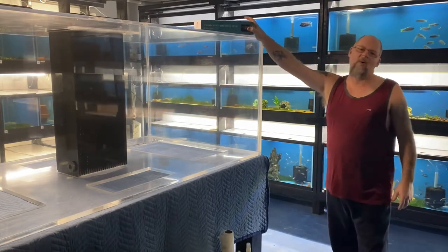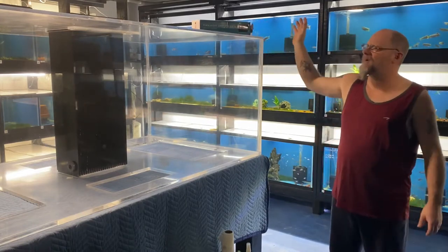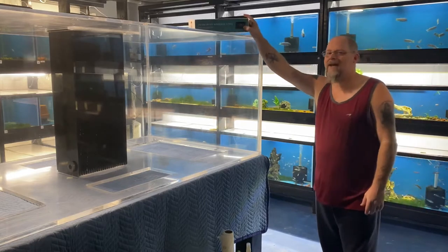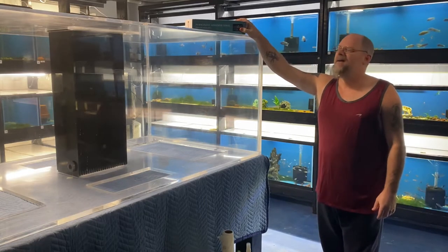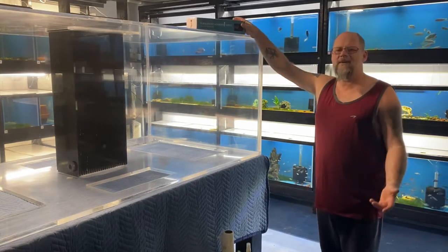I went on Amazon and got a roll 12 inches wide by 50 foot long. I was going to get a sheet to do the whole thing, but being as I've never laid vinyl of this size, I decided it might be easier just to do it in strips. So we'll see how it turns out.